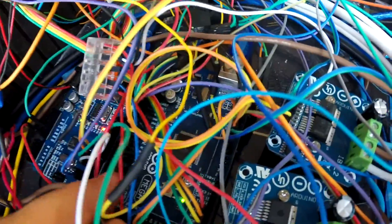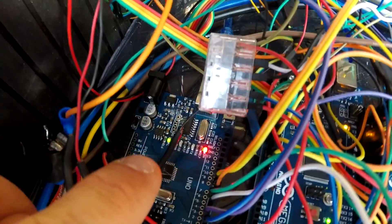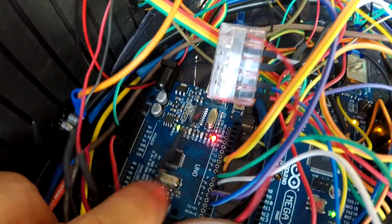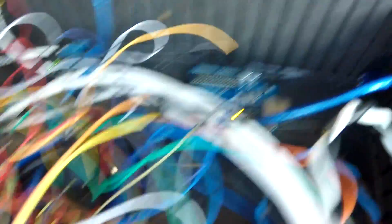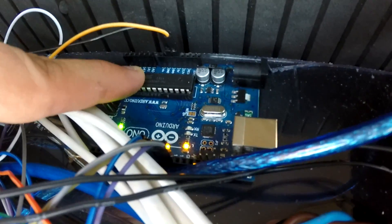One Arduino Mega and two Arduino Unos. The Mega is handling all the important functions such as steering, brakes, throttle, gear, and start. Then we've got a Uno to control accessory functions like lights, horn, and so on. Up here we have the second Uno being a safety throttle cut.